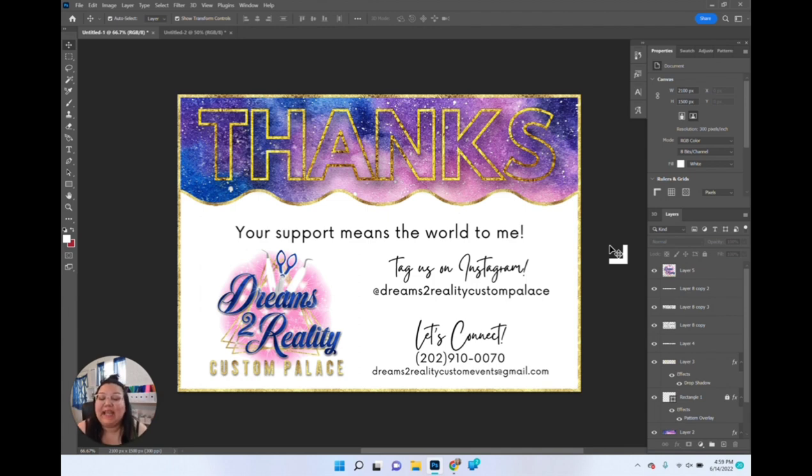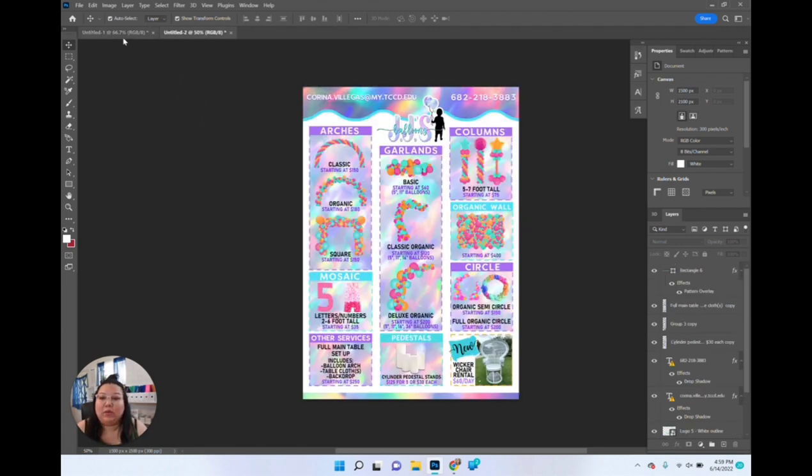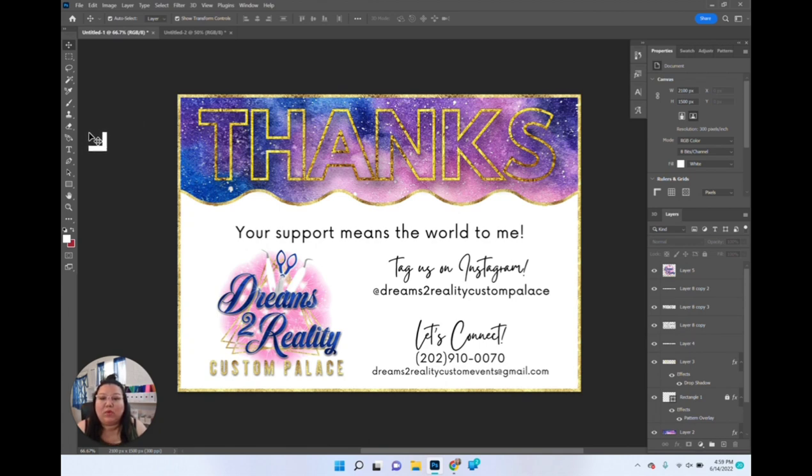I'm going to be printing two projects today on this Koala photo paper. The first is a thank you card, and the second is a price guide — I want to see how the different colors work on this glossy paper. The price guide has a holographic design to it, and since this paper is high gloss, I really want to see what those details look like. The thank you card will let me test how gold metallic prints. I'm using my Canon PIXMA Pro, which prints borderless, so I'll go ahead and click print.